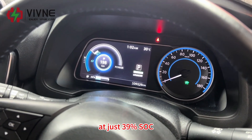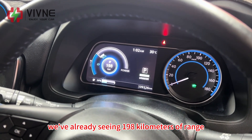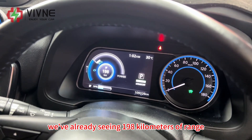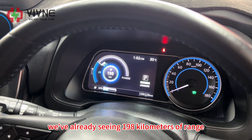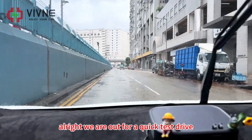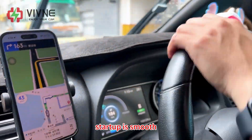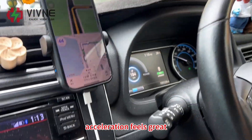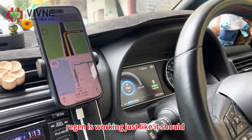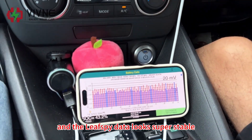At just 39% SOC, we've already seen 198km of range. Great! We are out for a quick test drive. Startup is smooth, acceleration feels great, regenerative braking is working just like it should, and the Leaf Spy data looks super stable.